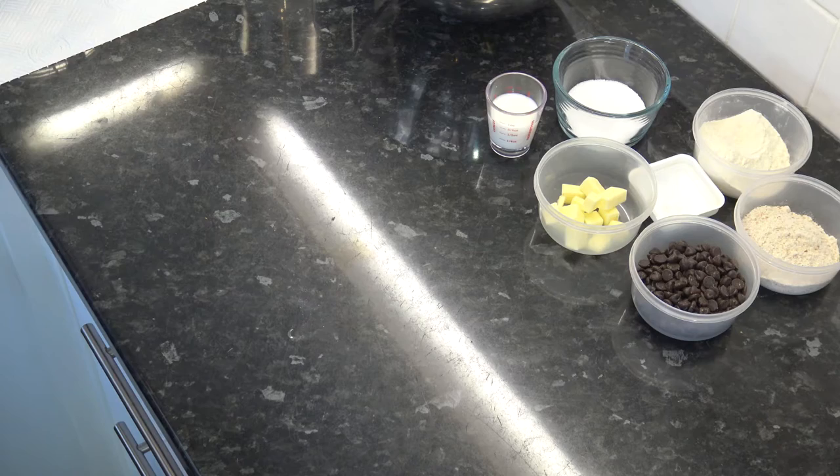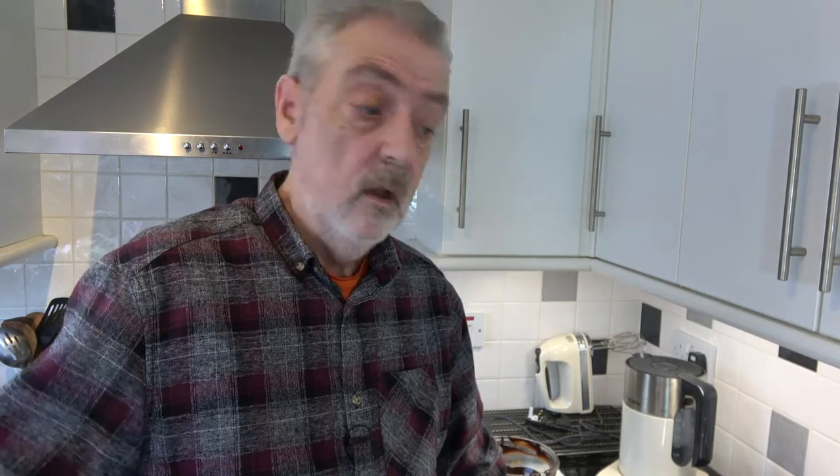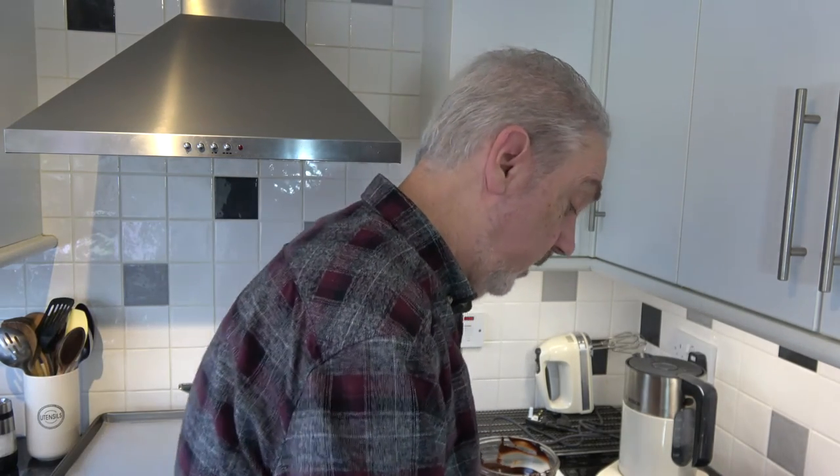Don't put it in the fridge because that will take the shine off the chocolate, and you want to try to have a shiny dome when you take it out of the molds. So I'm going to set up now to make the cookies and I'll be back with you when I've set up to do that.